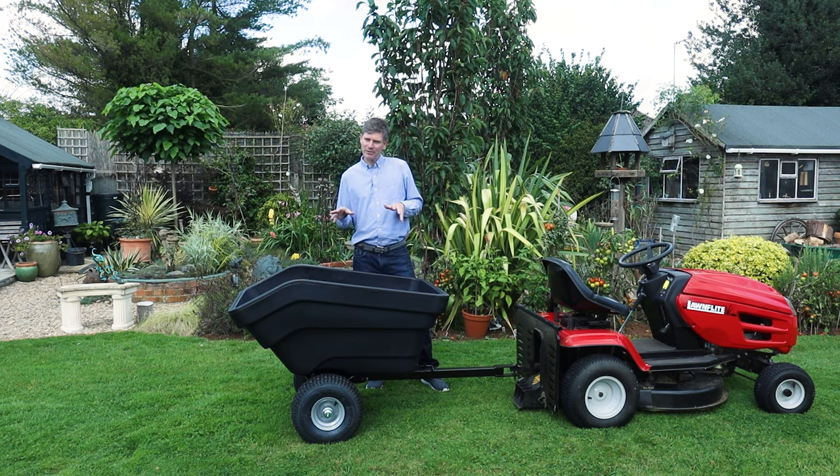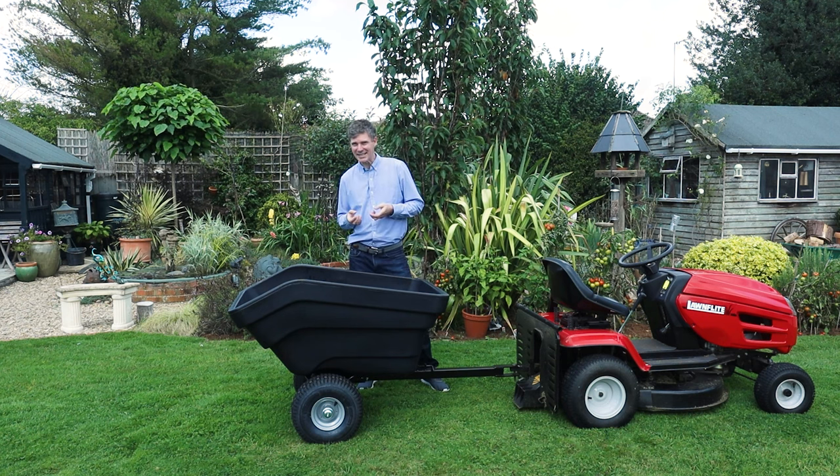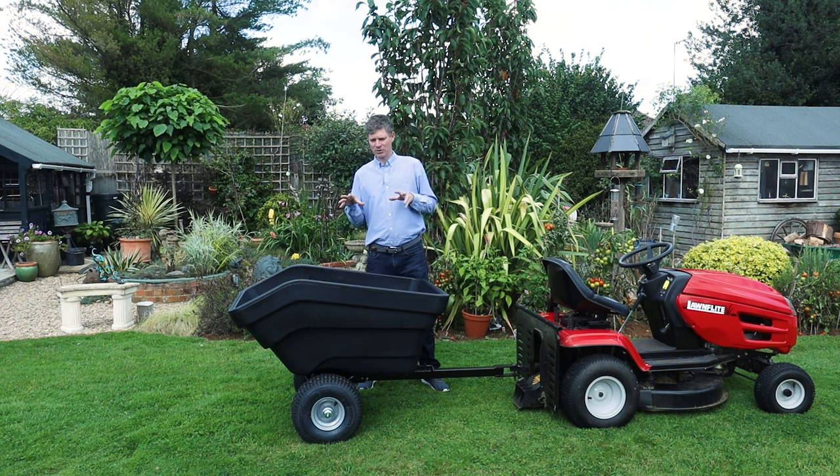Another plus point of the tray is it's shock resistant. We all know when we're moving logs around they're quite weighty, but when we're throwing them into the tray it's not a problem because it is designed to be shock resistant, so we won't damage the actual tray.